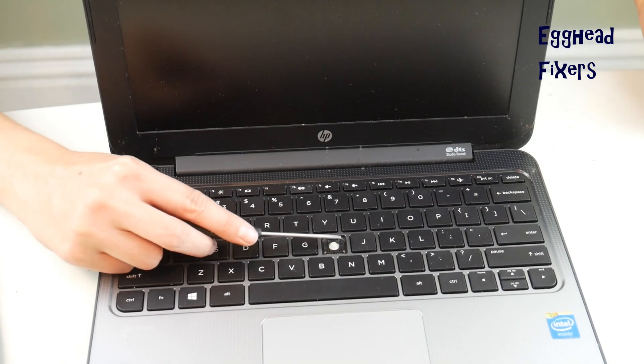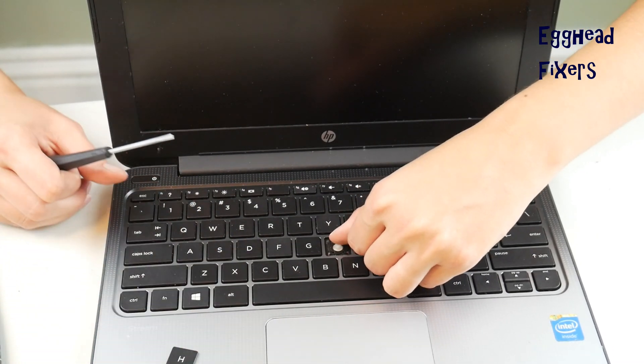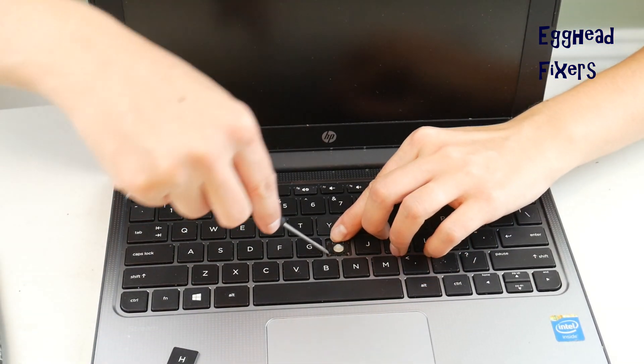Now that we have the keycap off, we're going to push down on that retainer clip, hoping to give us a little wiggle room. Because we're going to start by peeling off the bottom of the retainer clip first.